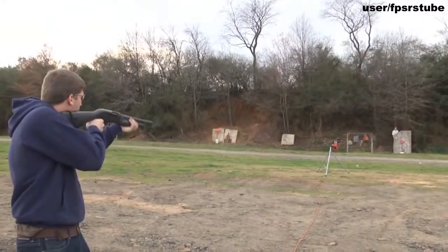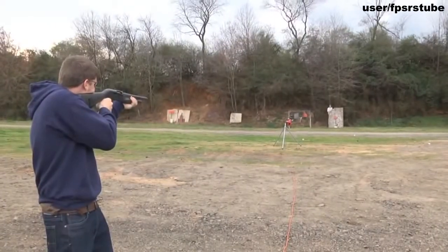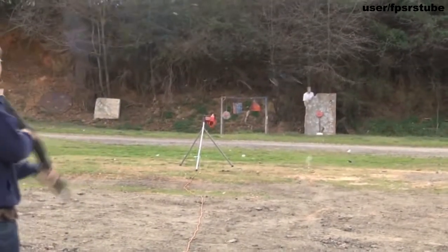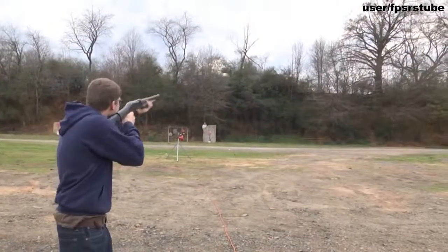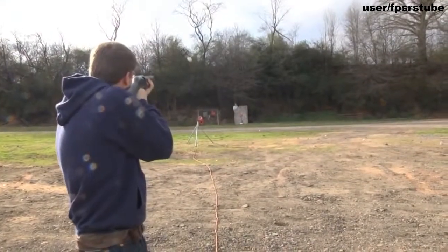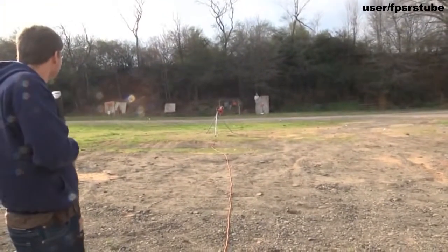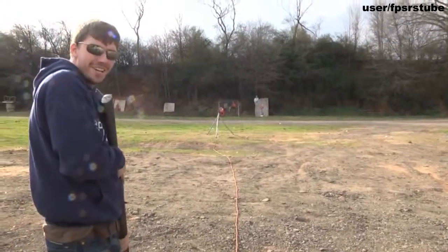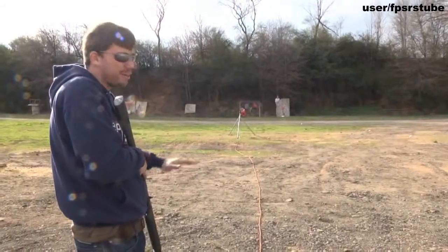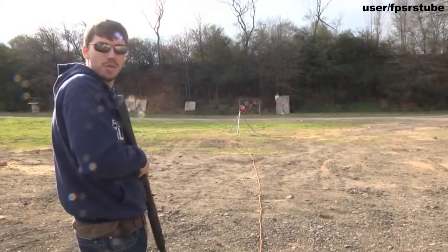Let's play some Russian baseball. That one was close. So that's Russian baseball — it is a lot more fun than using a bat. You kill them every time, or hit them every time, and it's what I do when I'm bored.